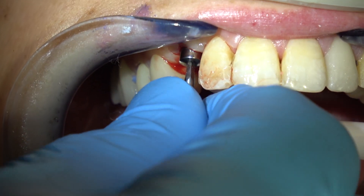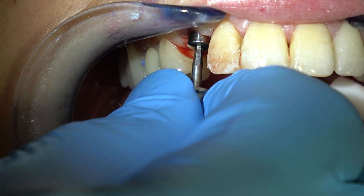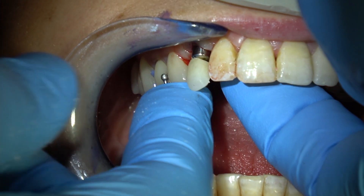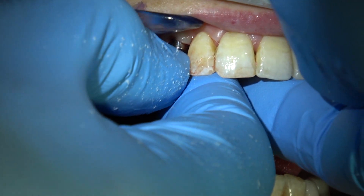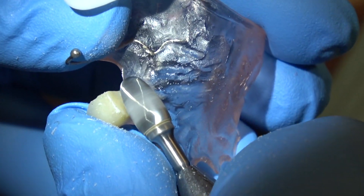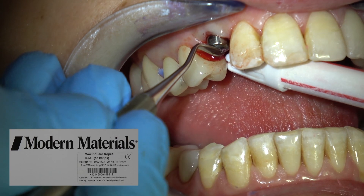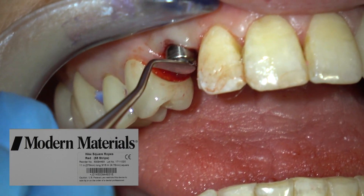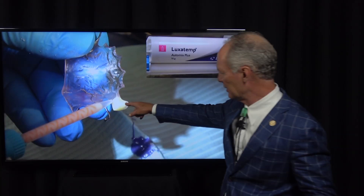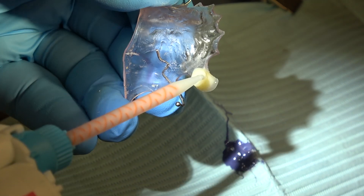I'm going to hand-tighten this — I'm not going to screw it down to 35 Newton centimeters. You can see the blanching, so this is good. Now we're going to place a removable flipper as a provisional. You want to be sure that the artificial tooth doesn't contact the healing abutment. So I'm putting a little rope wax in the hole of the healing abutment and squirting Luxitemp around it to basically take an impression of that healing abutment.